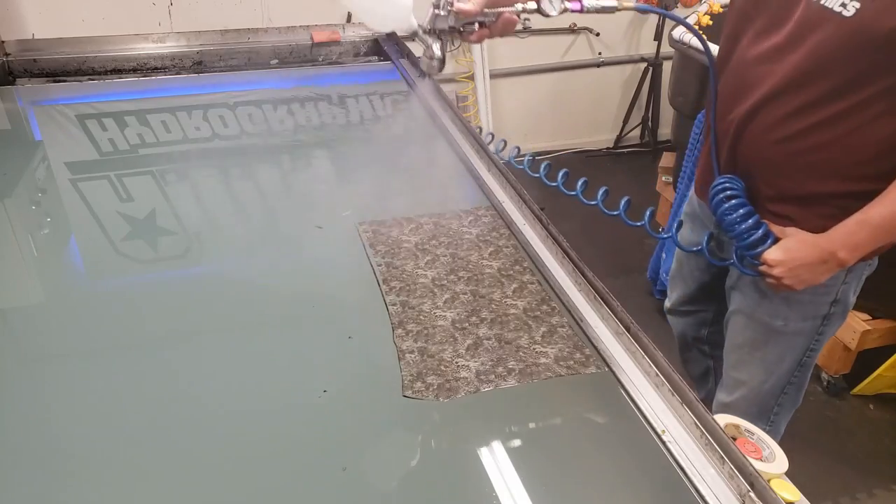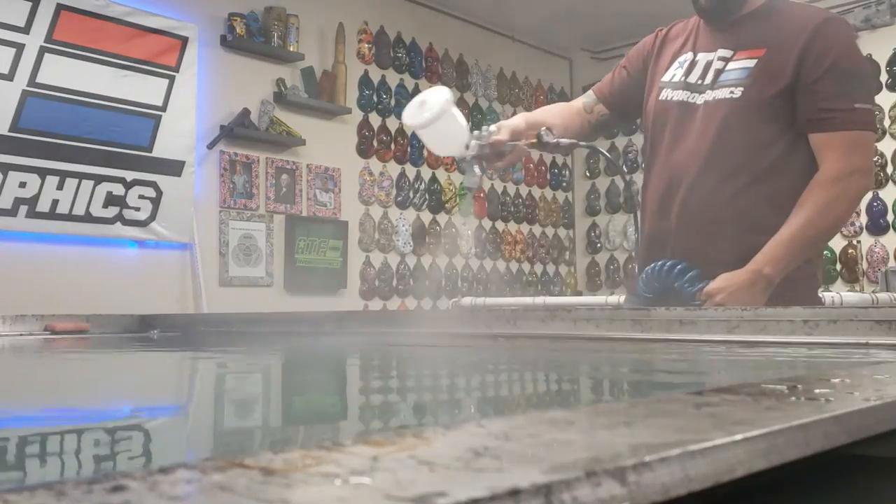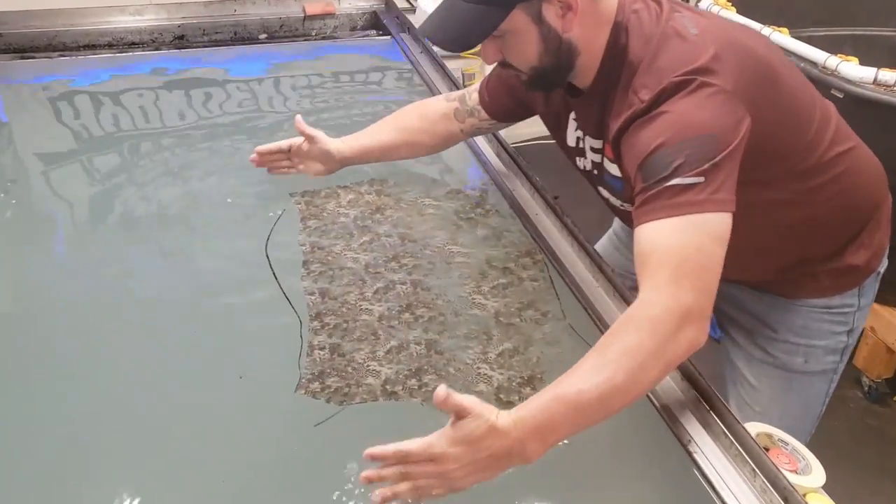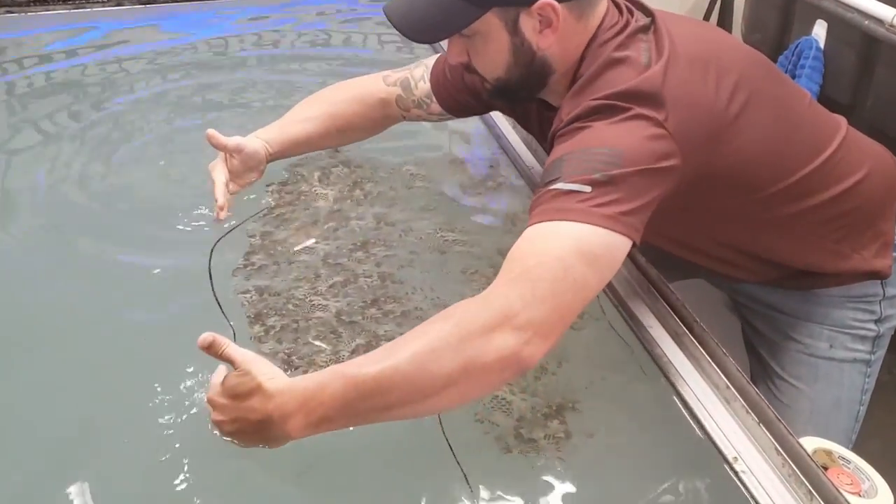Have you ever experienced this common hydro dipping problem? Whoa, whoa, hold on, don't go nowhere, come back, no, dang it. Don't worry, we've all been there at one point in our hydro dipping careers.